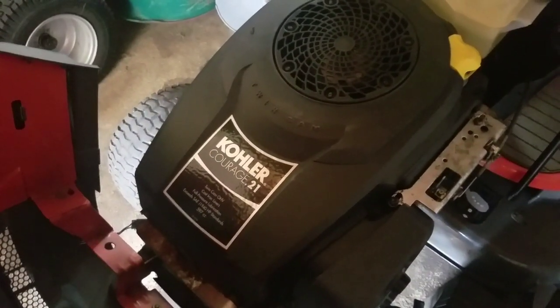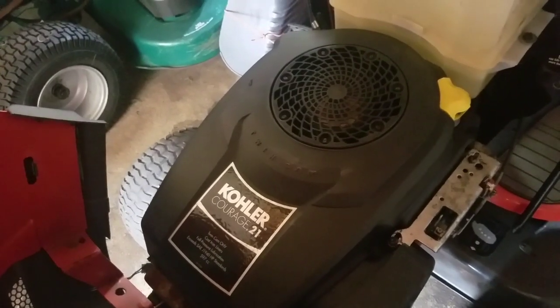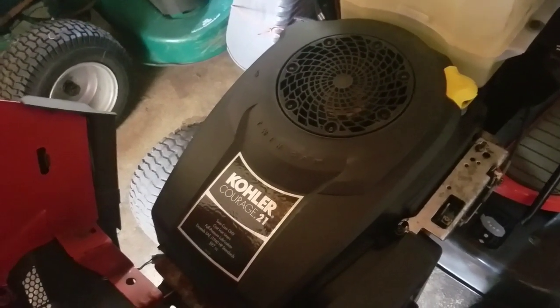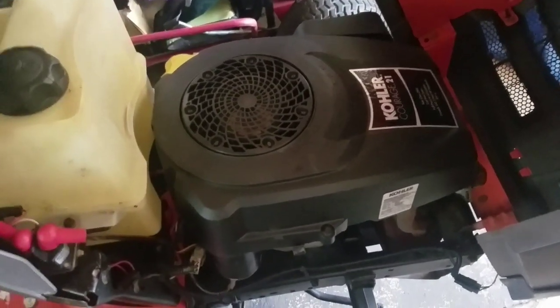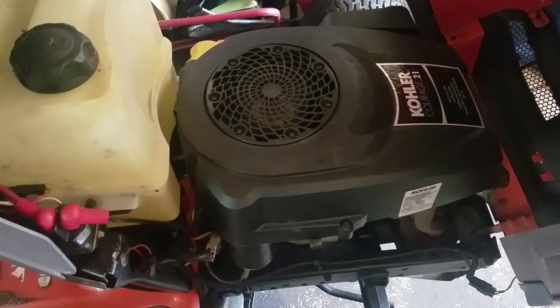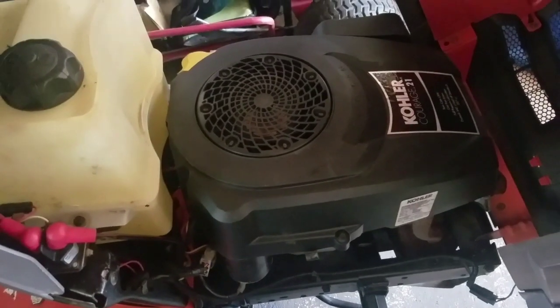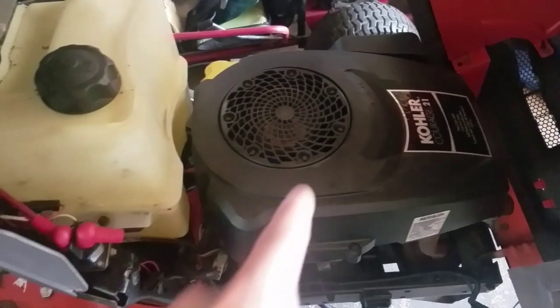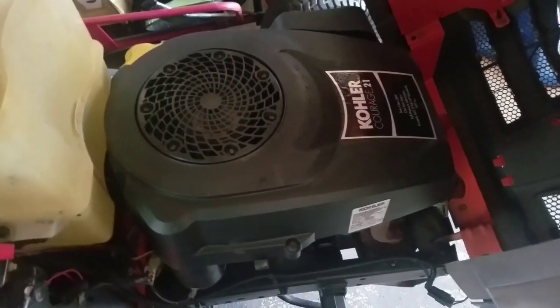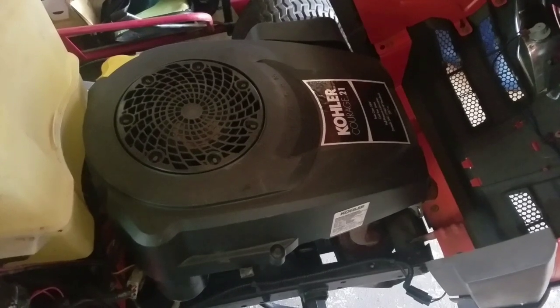I forgot that Kohler has the magneto upside down — they always have that kill tab on the top where the words are, whereas Briggs and Stratton are all on the bottom. So out of force of habit I put the magneto on with the tab on the bottom. I think that has something to do with why it didn't start, but I'm a little perplexed as to why it ran fine when I spray fluid in there. Anyway, I'm going to take this cowling off and put the magneto on the way it's supposed to be.